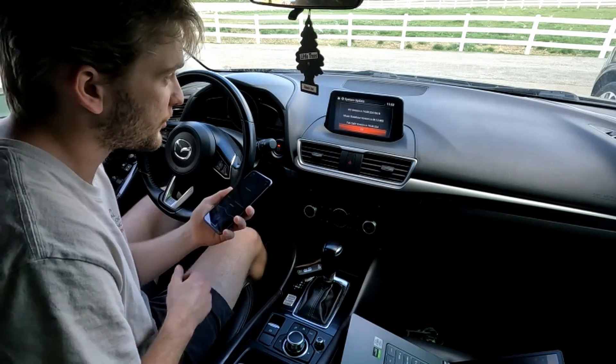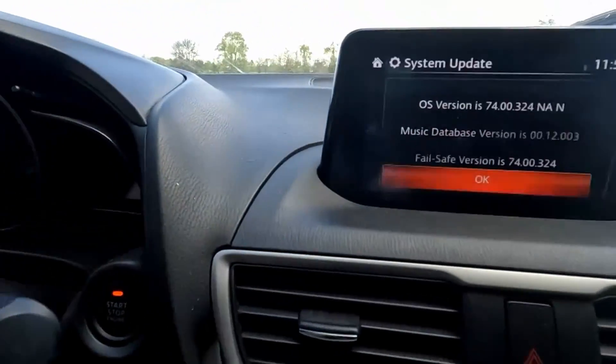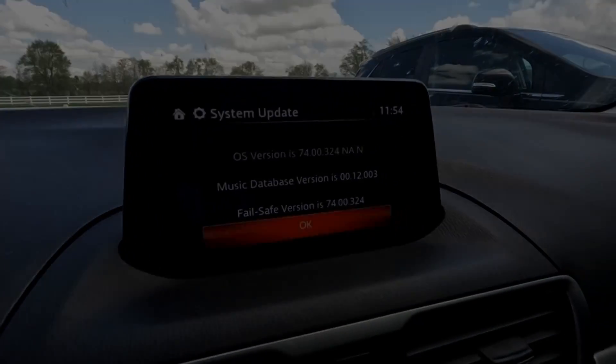If your firmware is currently above 55, or you just got done updating it to 55, let's see how to update it to version 70 or above. There's a link in the description with all the files you'll need for this software update.